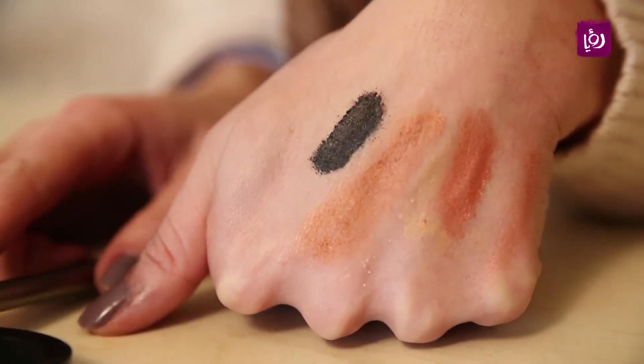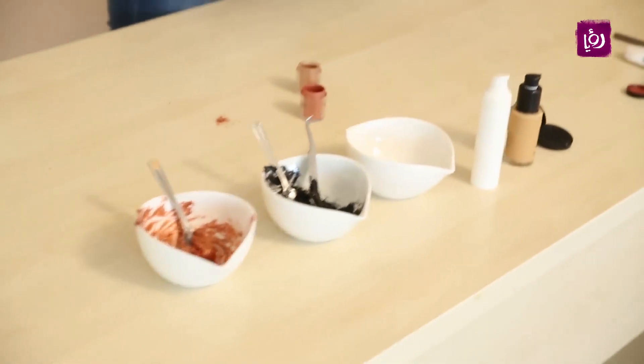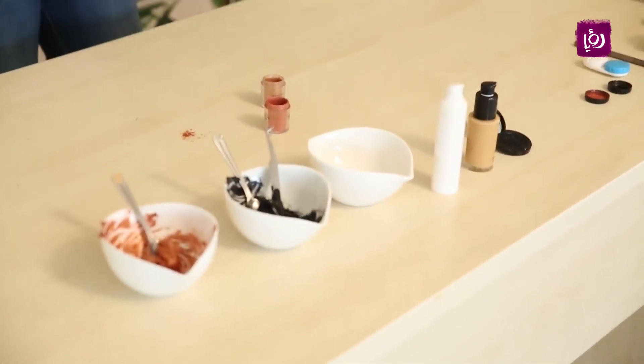إذا حبيتوا فكرة اليوم وجربتوهم بالبيت، ابعتولي صور وألوان الخلطات يلي عملتوها على vanessa at ruya.tv